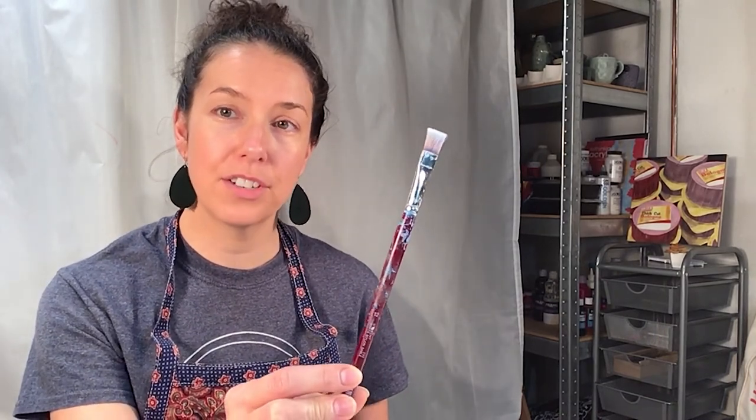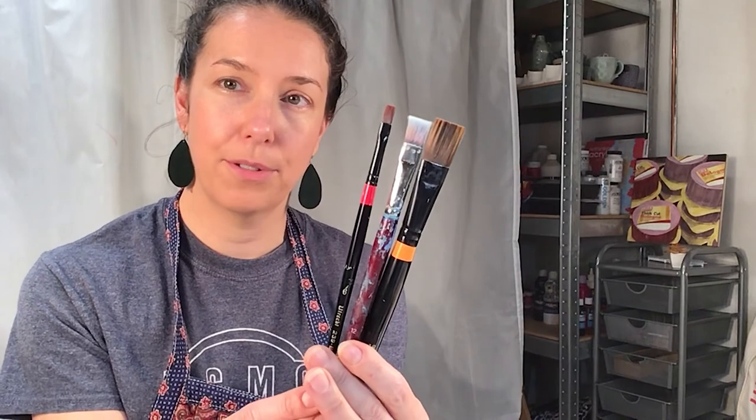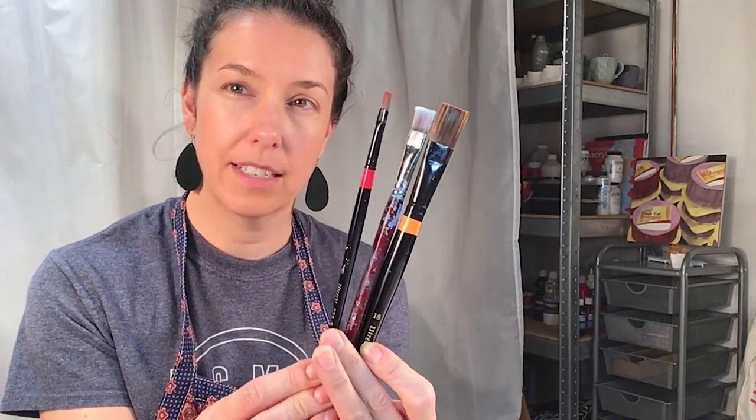If I could only have one paint brush to use for the rest of my life it would be a number 12 flat brush. As you can see, this one's gotten a lot of love. I recently got some new friends for it — the number 18 and the number 6. My number 12 might need an upgrade soon.